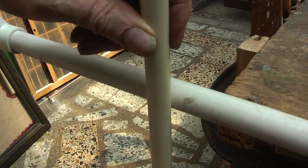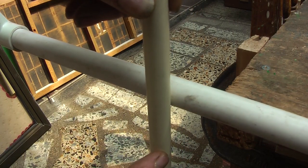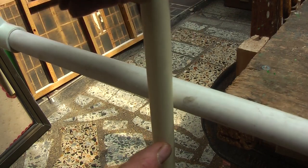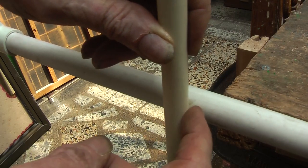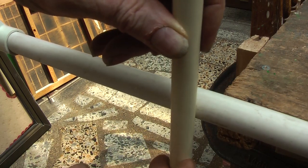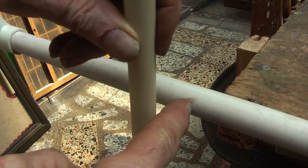Whenever we turned on the hot water this pipe would get hot and it would expand and rise, then it would cool down and shrink back down again — going up and down very slowly. Now after several years of this, the dirt and grit in between the floor got between there and acted like sandpaper and sawed a little hole in the cold water pipe.